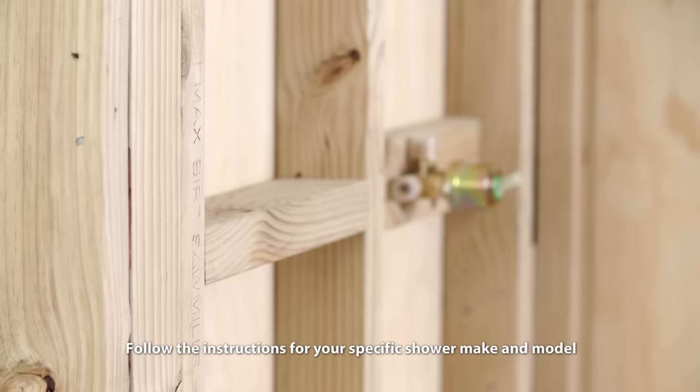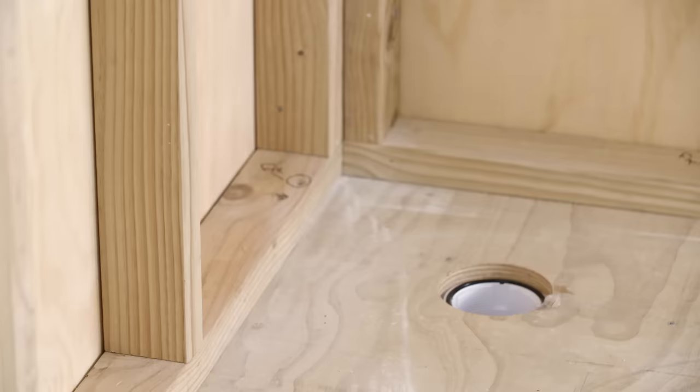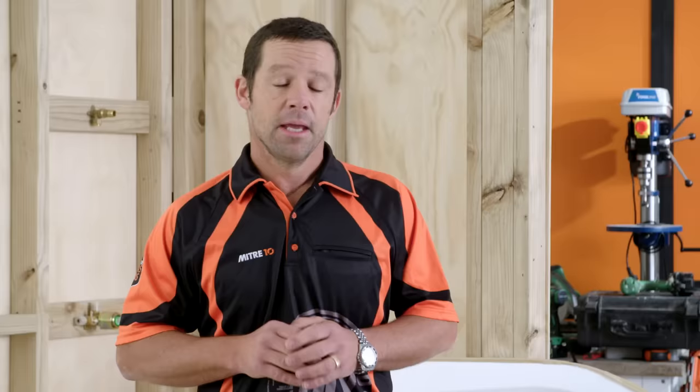I'm in a studio environment, but it doesn't matter what style shower you're installing — the principles are still the same. The main thing is that your walls are plumb, straight, and square. And if you're in an older-style house, you want to ensure that your floor is level. You may need to put some self-leveling compound down before you start.